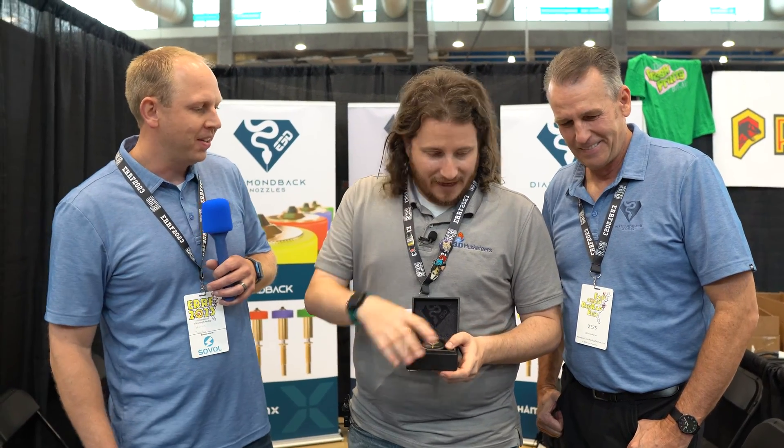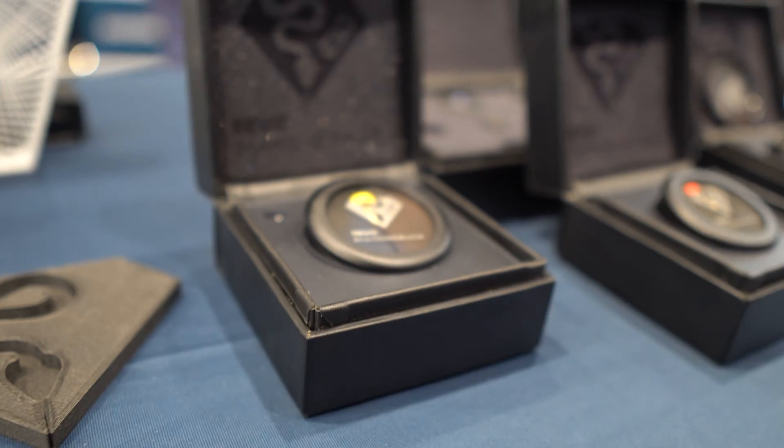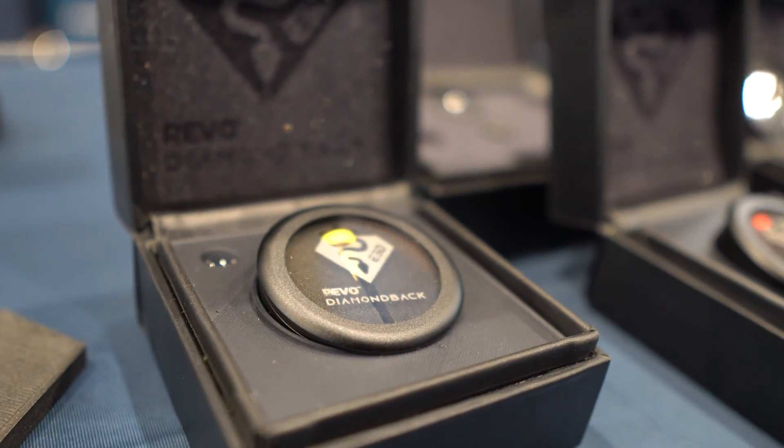It's got the diamond tip on it. They've been printing some of the most gnarly and abrasive filaments through this thing and it's holding up, it's withstanding. No secrets that I'm a bit of a diamond fanboy, and of course channel sponsors as well - thank you guys for your support. This has been what we've wanted for a long time.